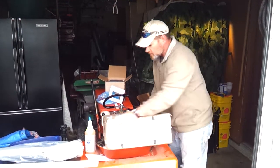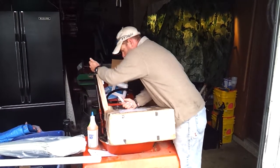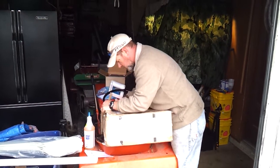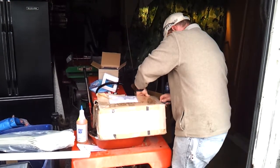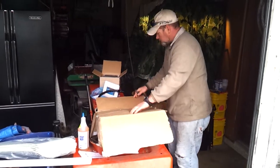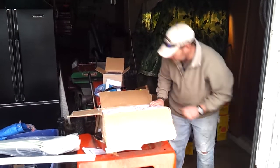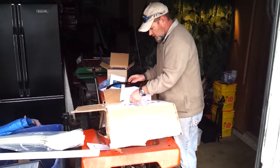All right, here's the wind turbine. He packaged this stuff really well — packaged up good, taped up, double-taped, triple-taped. There's the owner's manual — I'll have to read through that. There's the hub.